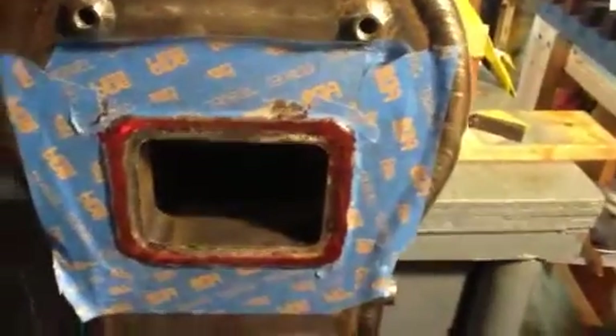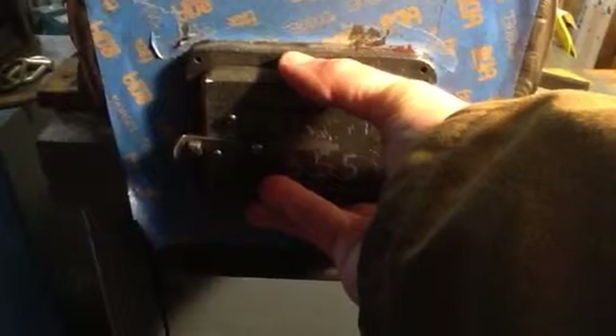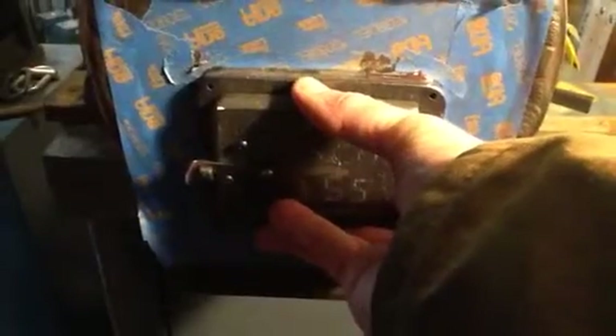Once I thought I had it pretty flat, I took the fire door and put it in place. I did a couple different tests. I shone a light from underneath the firebox and could see if I had excessive gaps. Also, just held it in place finger tight and used a feeler gauge to go along the edge there and feel if I had any excessive gaps.